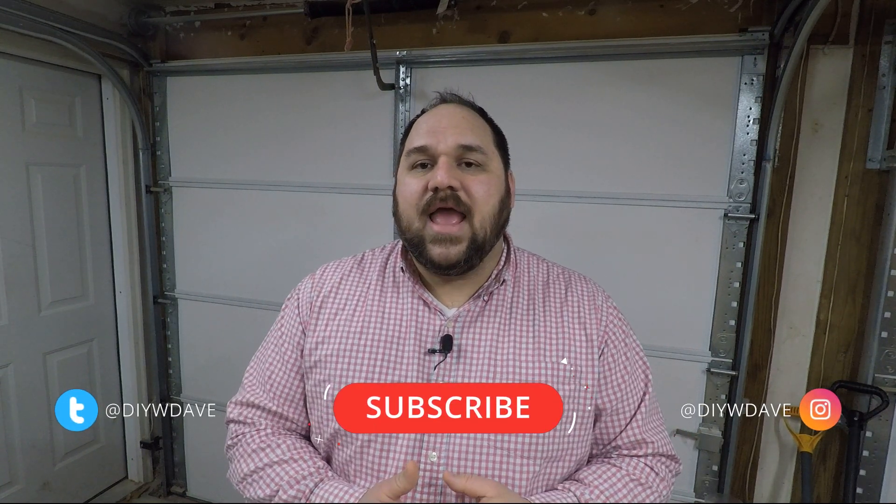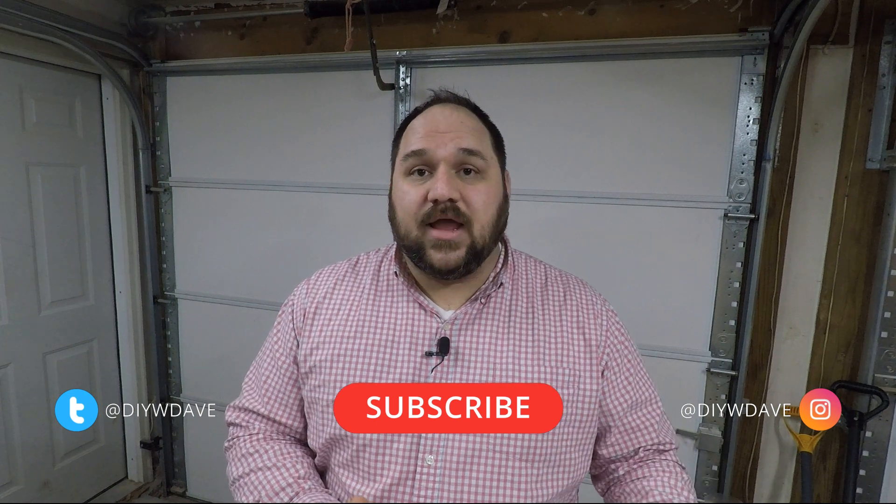I hope you like this video — if you do, make sure you give me a thumbs up. Be sure to subscribe to my channel if you want to see more videos like this. I do a lot of videos about woodworking and DIY projects, and we've been working on remodeling a whole playroom — I've documented all of it and I'll be sharing that with you. Also check out my Instagram at DIYWDave where we post all the time. Thanks again — I hope to see you in another video, and have a great day.